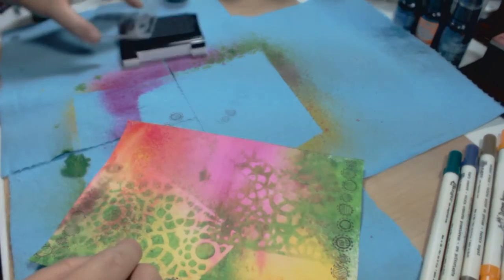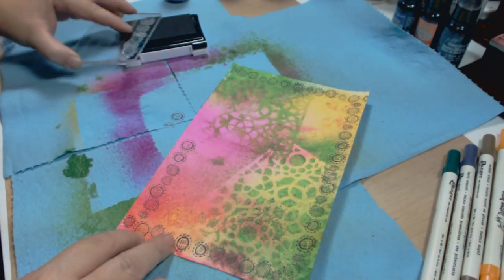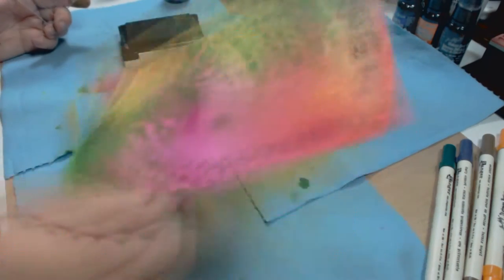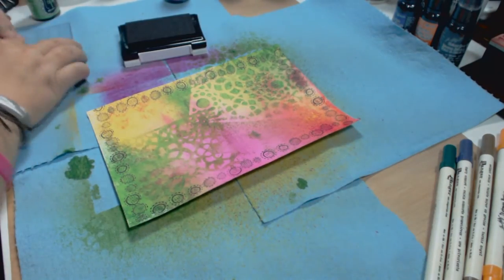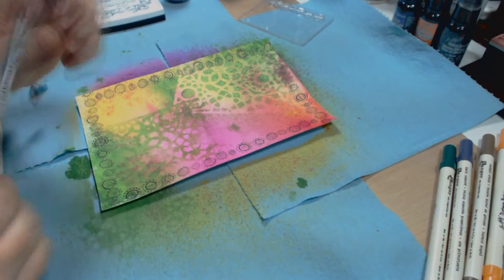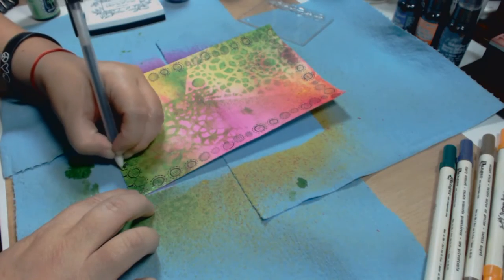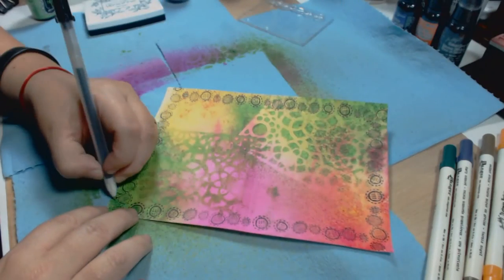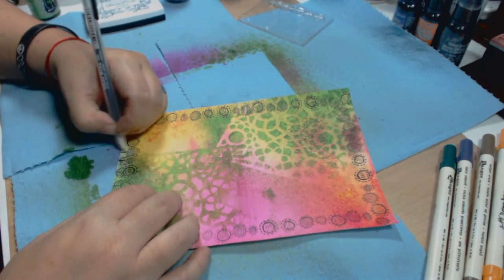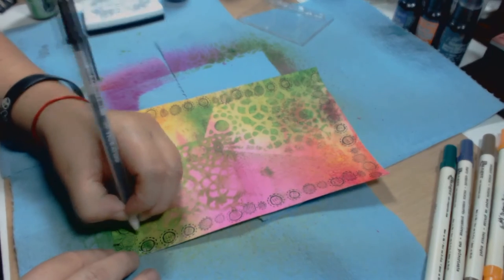The more I inked around the paper, the more excited I was getting about the results for this page. Remember, this is supposed to be the cover of my new art journal, so I focused on everything and tried all the techniques I've seen in videos. I got out my jelly roll black pen and started doodling around, creating flowers at the bottom so the bottom would be flowers and the rest of the frame just circles.